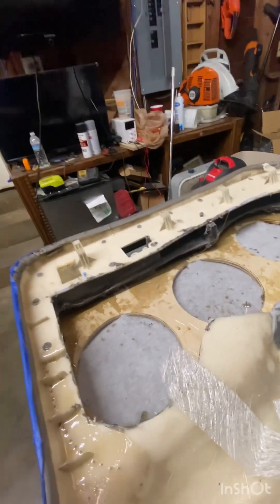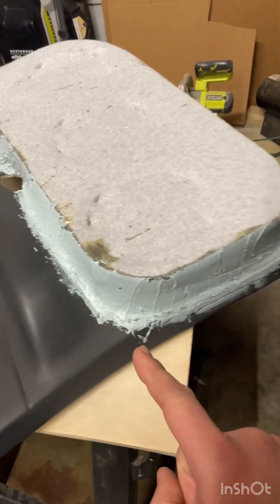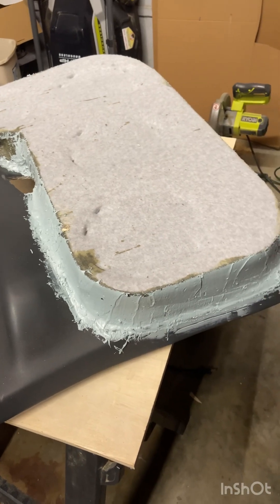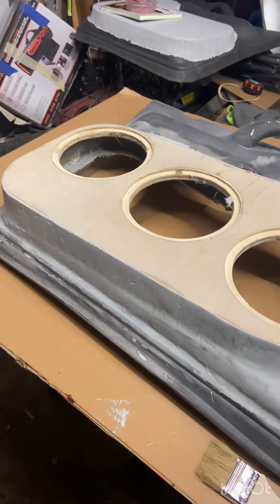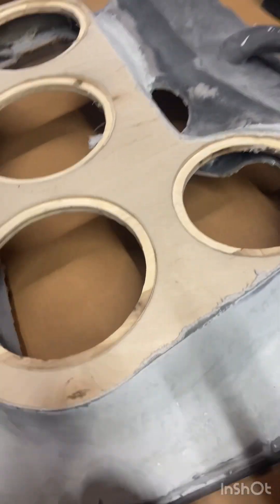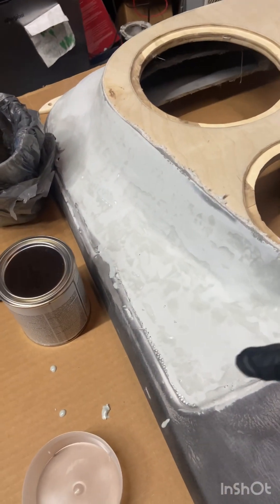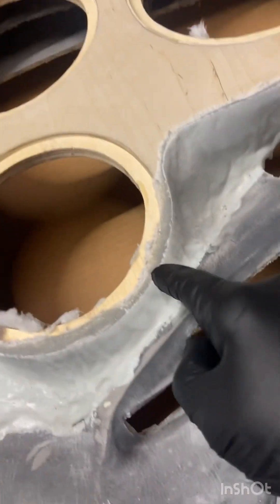I've got my first layer of bondo on — I'm gonna let it dry. I hate doing bondo and I'm not great at it, but it's a process, one layer at a time. After sanding the first layer down, I mixed up a batch of rondo, which is bondo and fiberglass resin mixed together with hardener for both. It's kind of self-leveling — it makes it a little smoother. It is harder to sand but it should come out a lot smoother.